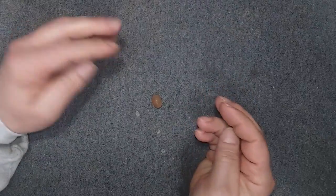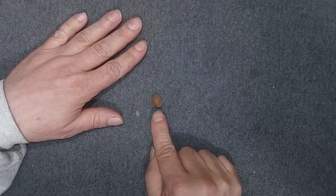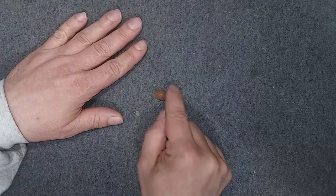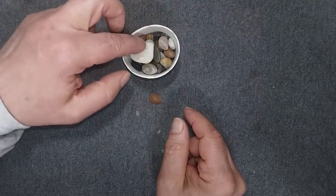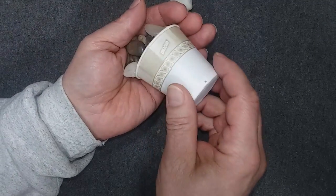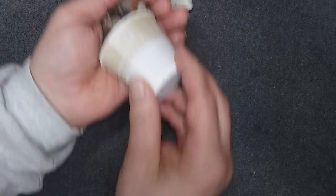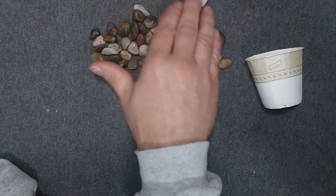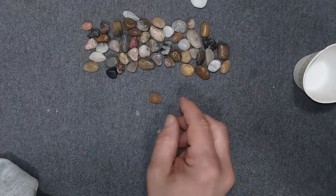Hey everyone, this is Clayton from the Sand and Shore Shop, and what I got here today is this little tiny thing that looks like a jelly bean. As a matter of fact, when I found it, I actually thought it was a jelly bean. I found this in my parents' library of all places — it was a Dixie cup full of rocks, and it probably came from an old aquarium or something, because there were aquariums and terrariums through many rooms of the house.